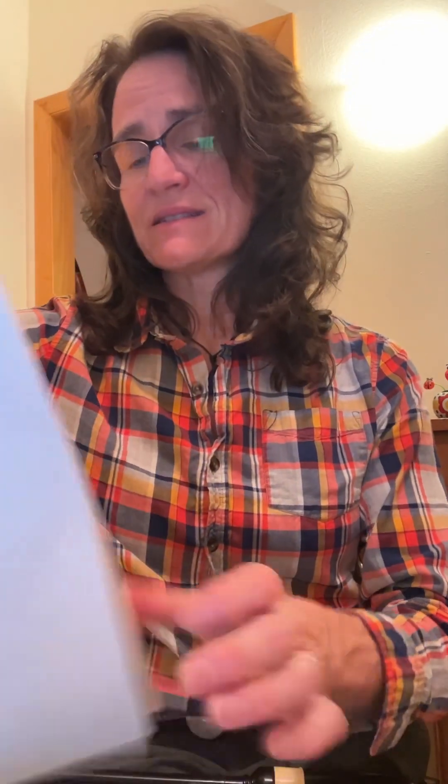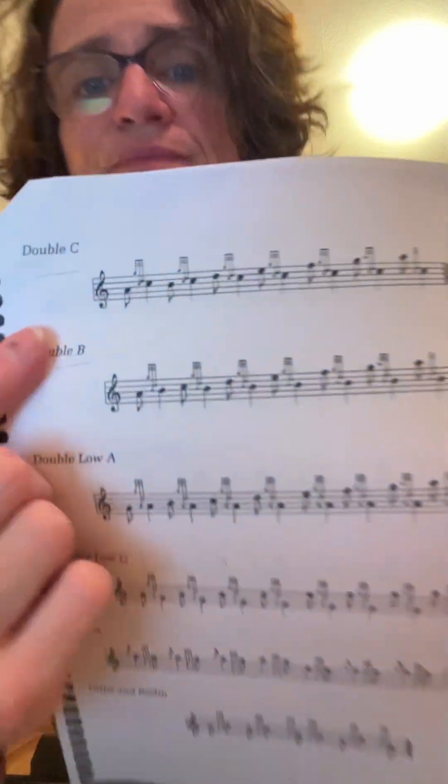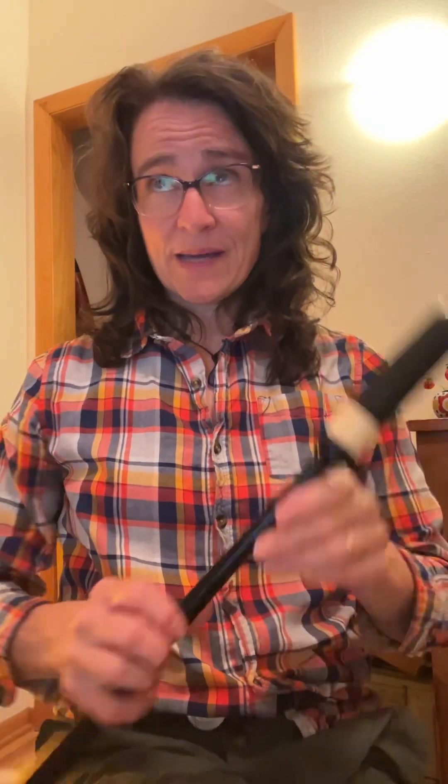You go to the next page, and we have the double C, all right? Or C doubling. This is one that we already have gone over — it shows up at the end of bar four in Cork Hill, right? Okay, so let's start from low A. C doubling. One, two. One, two. Definitely practice that one.